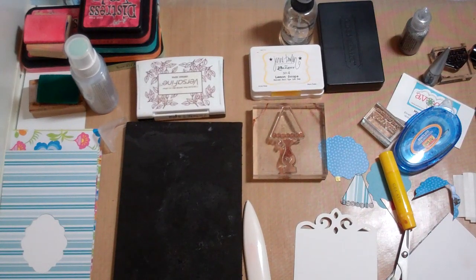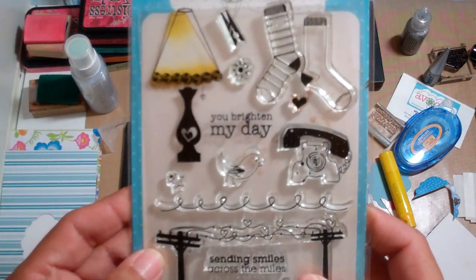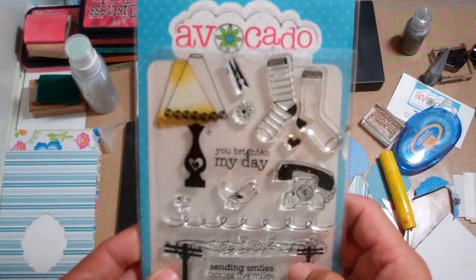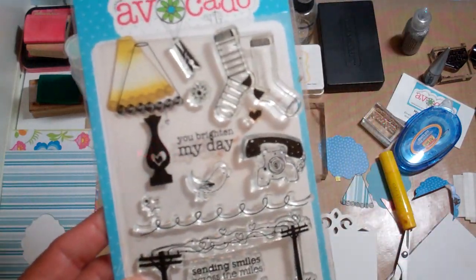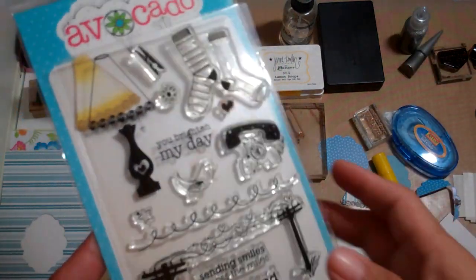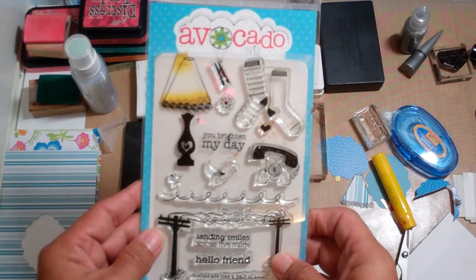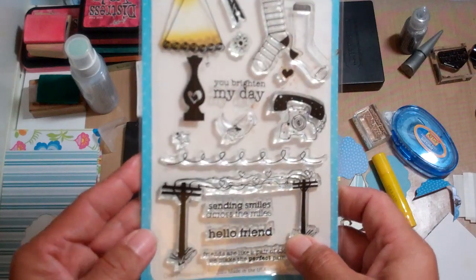Hi everybody, this is Janice and I am here to make a card for Teacher Appreciation Week. Today is Monday and I am debuting my new love for these Avocado Arts stamps. I met the owner, Michelle, at the Scrapbook Expo and she is so sweet and nice and best of all, really fun-loving. I totally hit it off with her — I could see myself stamping and crafting with her all the time.